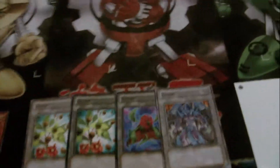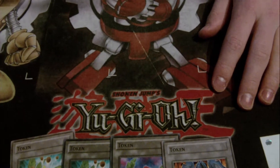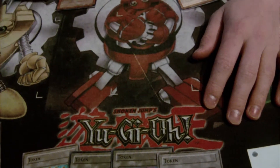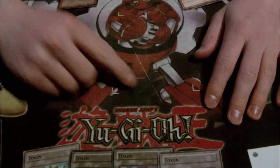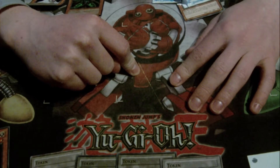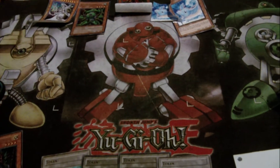Quick note: if you're like me and you're not careful, you'll scratch your own old playmat. That's why I had to buy a new one — because I used my pocket knife to cut out the token and I cut through it and scratched my playmat, which pretty much sucks. So don't do that. Just don't do it on a playmat — do it on a regular table.